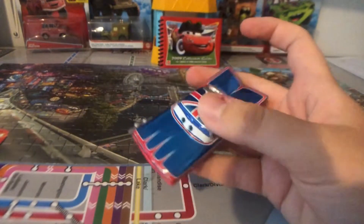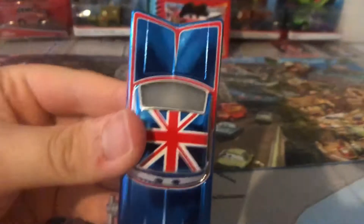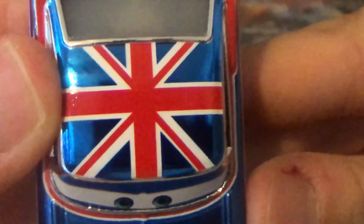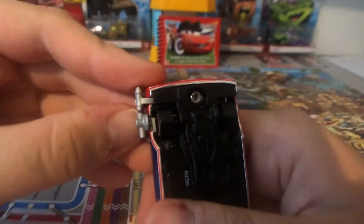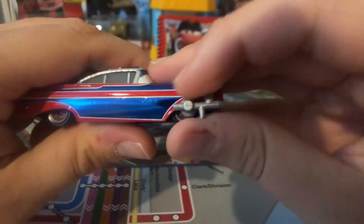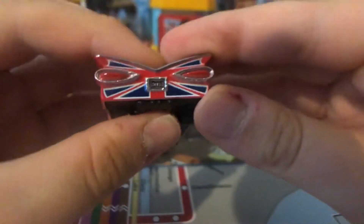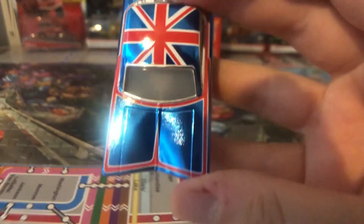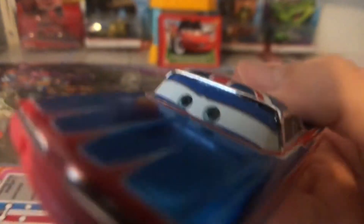He looks so phenomenal. There's the red stripes, red line, the UK flag, the British flag. Really, really nice — the blue metallic is so phenomenal. There's the UK flag on the back. Really, really nice.